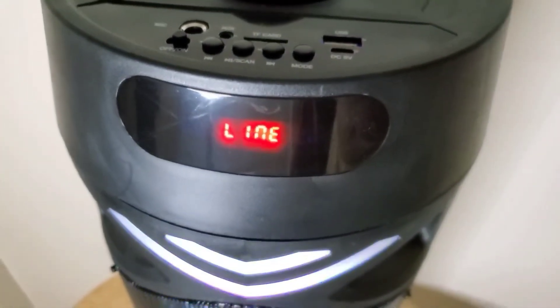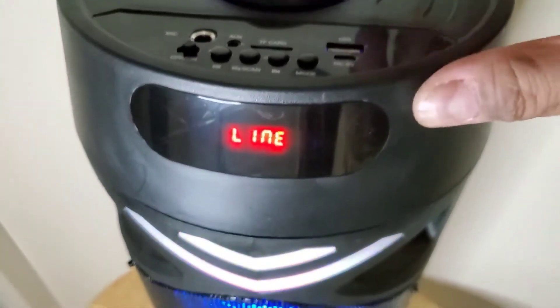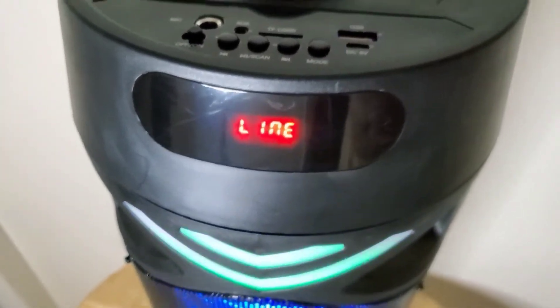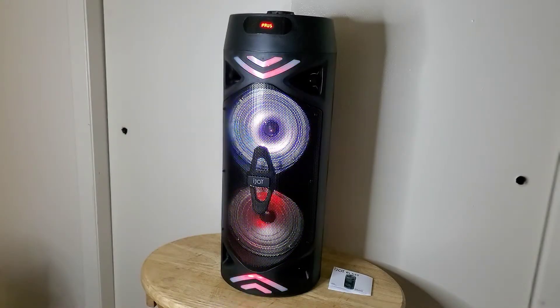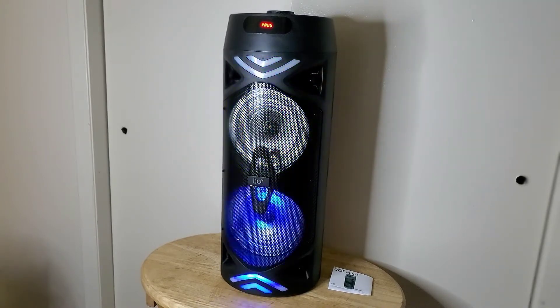This is the stuff it has built in — when you press the mode button you can cycle through all those modes. You can get this iJoy Blast depending on where you buy it for between $40 and $50.